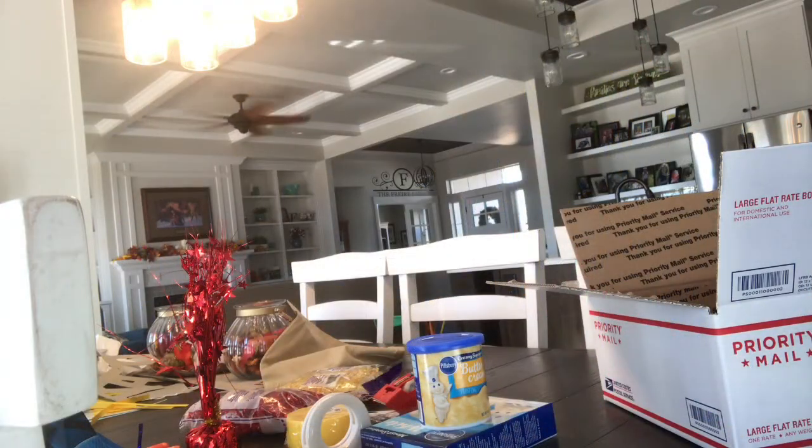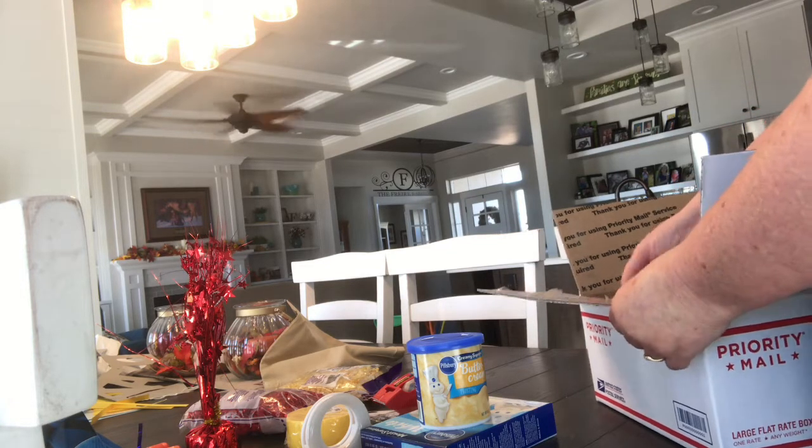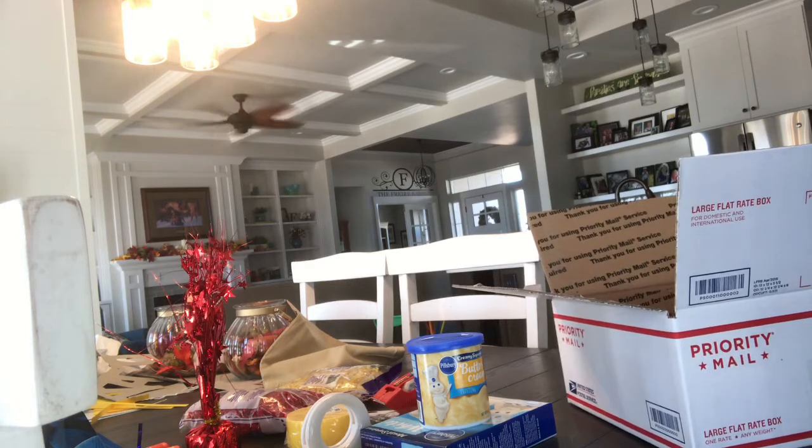This is Kim and welcome to Maka's Way. Today I want to show you how to put together a birthday box. I have a grandson who is turning seven and I'm not going to be able to be with him, so I am making him a birthday box to send him, just as some fun things.